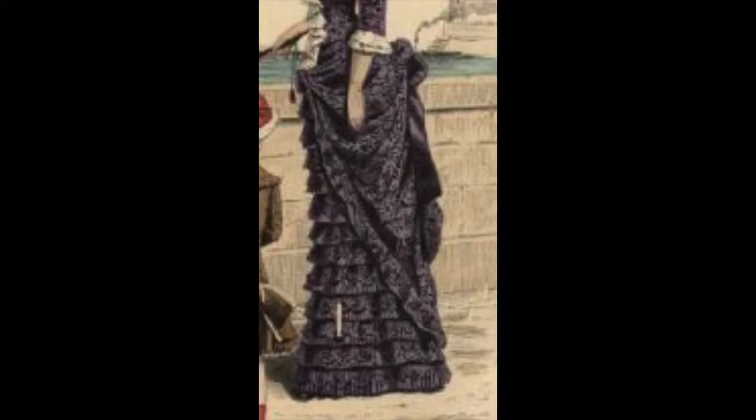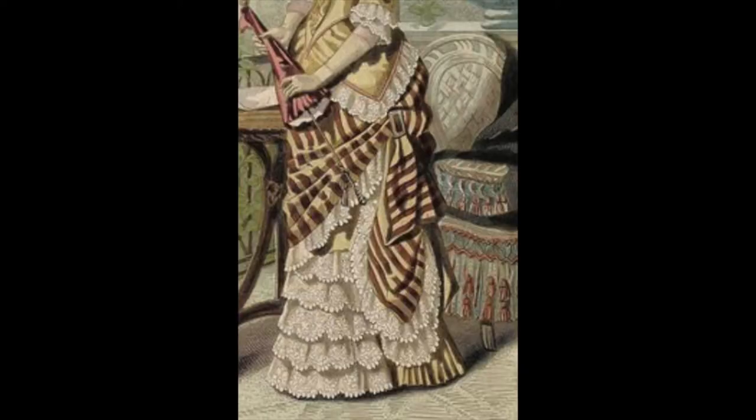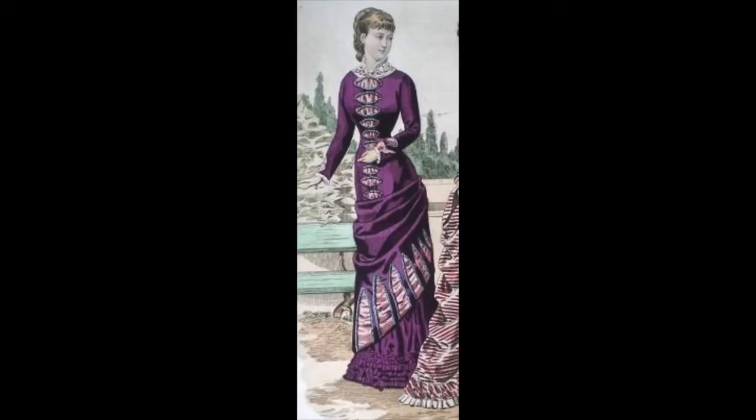The overskirt inspiration came from browsing hundreds of plates and catalog images from the natural form era. Something I noticed is there were a fair amount of asymmetrical overskirt images. I really wanted this design to stand out amongst the natural form era outfits I'd seen remade, and because this would also be my first Disney bounding foray, I also wanted to showcase my love of embellishments.